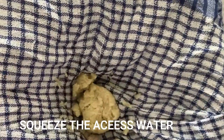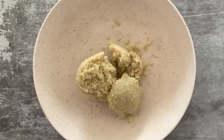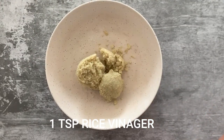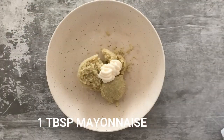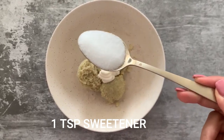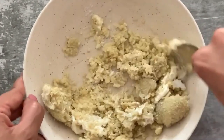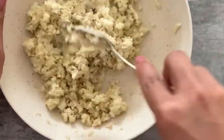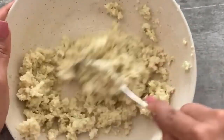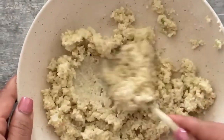Once done, transfer the cauliflower rice to another bowl and season it with rice vinegar — I'm adding one teaspoon. Next I'm adding about one tablespoon of mayonnaise; you can alternatively use cream cheese, but I prefer mayonnaise. I'm also adding one teaspoon of sweetener, because sushi is slightly on the sweeter side, so I'm adding a keto-friendly sweetener to replicate that flavor. Give this all a really good mix, making sure the cauliflower rice is sticking with the mayonnaise — if it doesn't, the rice will fall off your sushi roll.